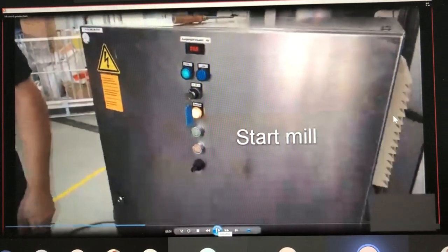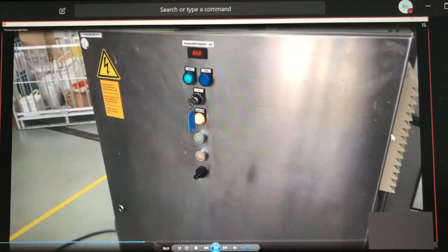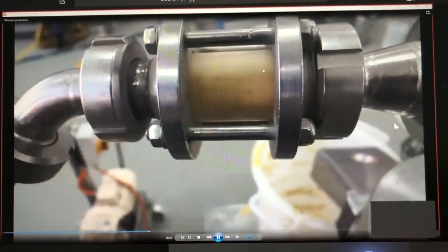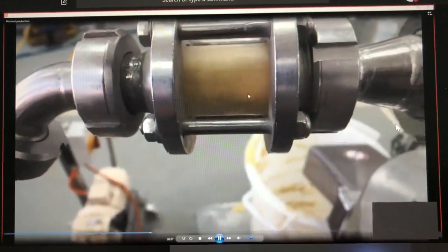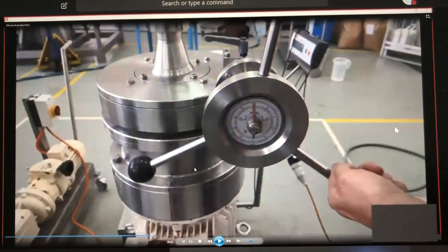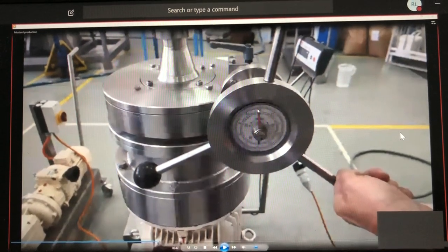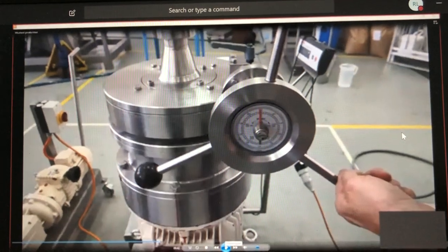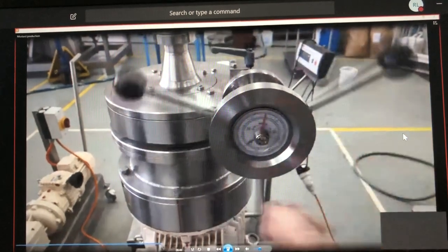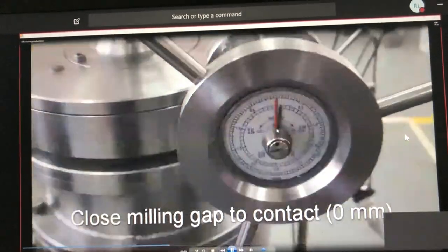Then we start to adjust the gap and start the mill for fine grinding. When we have product between the rotor and stator — we now have a positive gap of around 0.1 — once product is between rotor and stator we can close the milling gap. Our first setting is contact, which is 0.